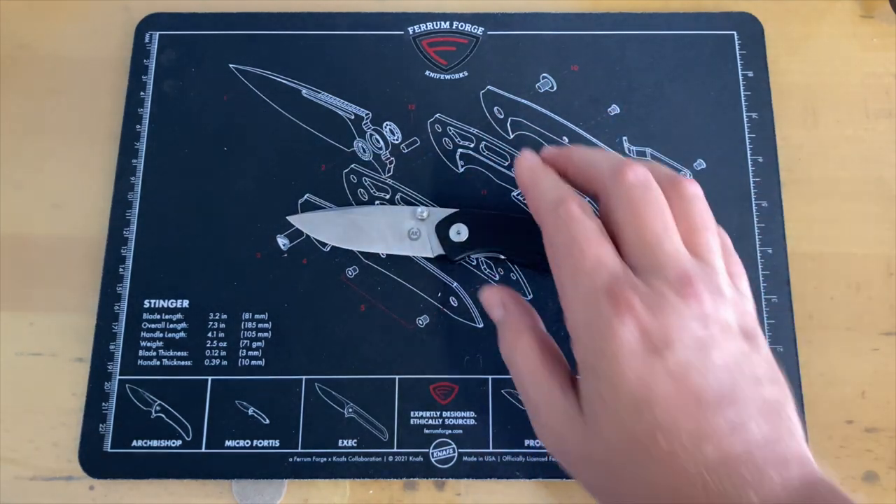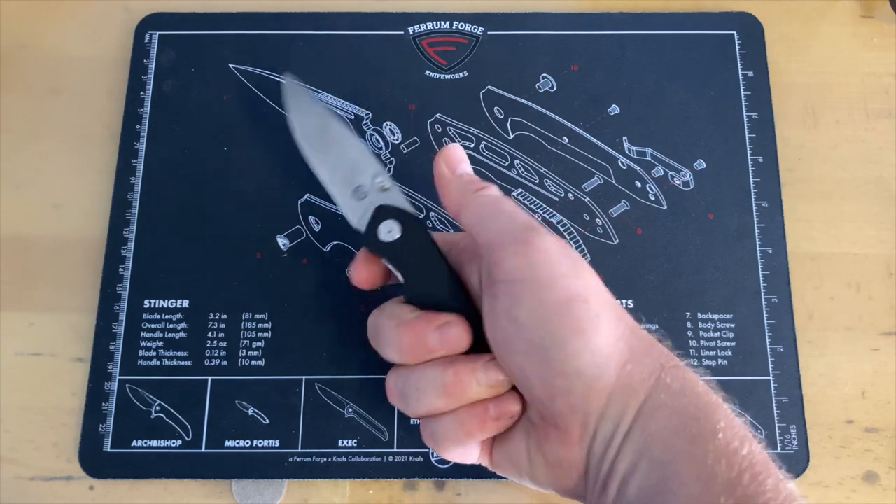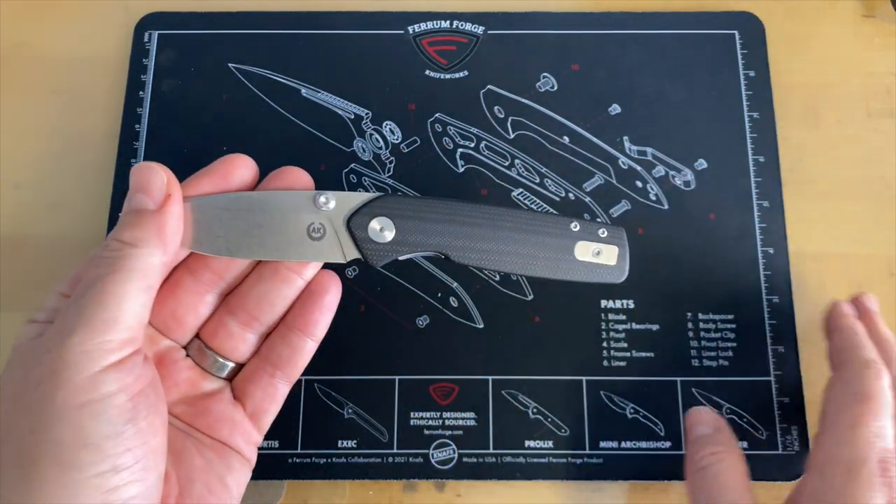Let's get down to the counter, take a look at it, get some specs and weights, and give it a good overall review. So what are we looking at here? This is the Asher Knives Spyro — S-P-I-R-O — by Asher Knives. Really nice knife. I was afraid I wasn't gonna like it.